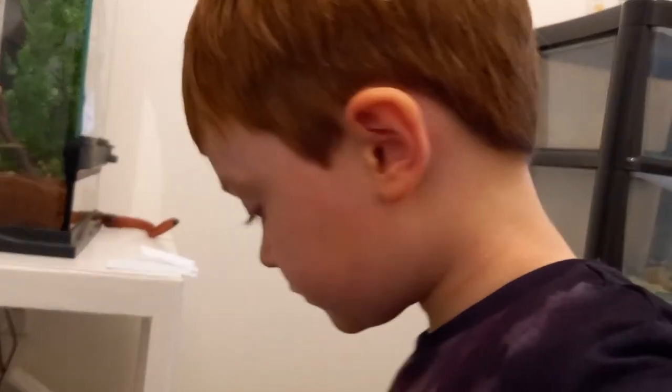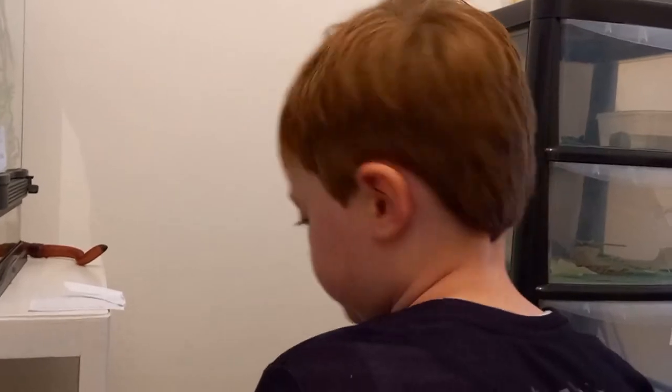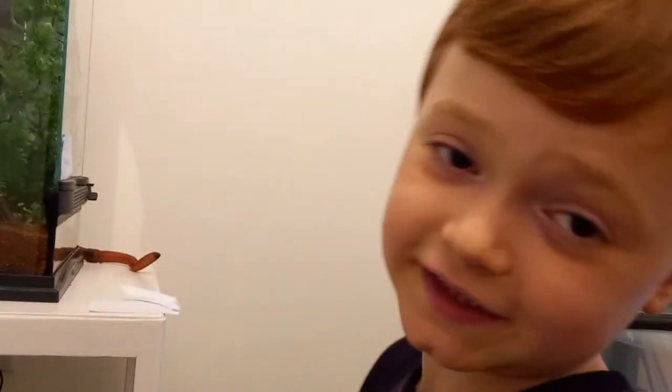Grab the waxworm and drop it in there, and hopefully she will eat that. This girl is a handful because, as you can see, she just escaped. Let's move on to the next animal — the last animal.